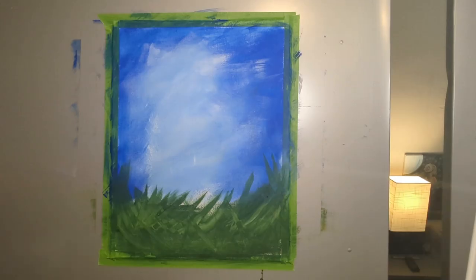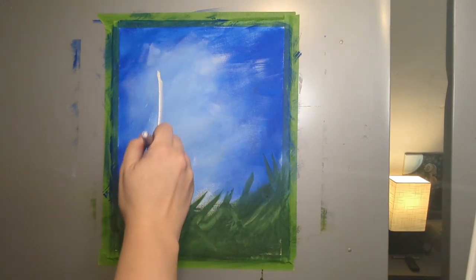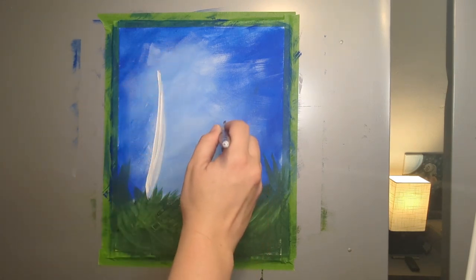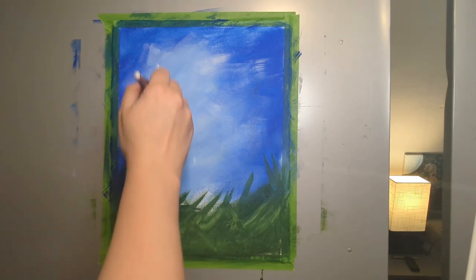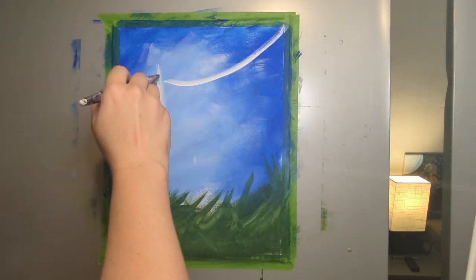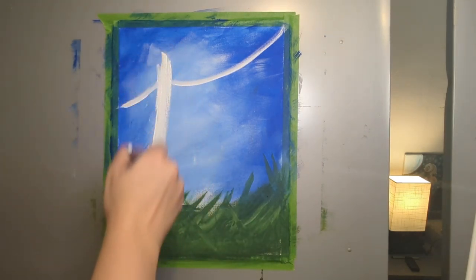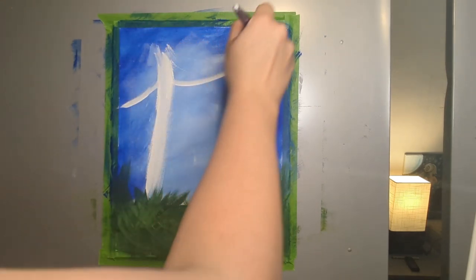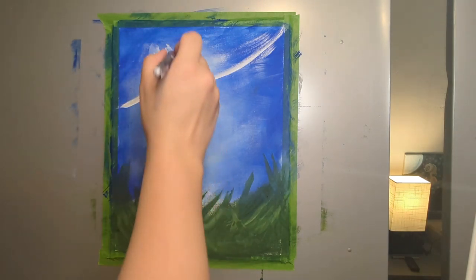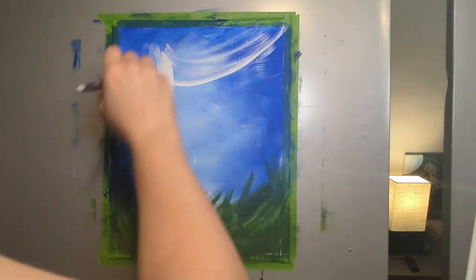The next step is we're gonna take some white and continue with our one-inch paintbrush and we're gonna form the base for the mushroom, which is gonna be kind of off to the side, and our cute adorable snail will be here. We're just gonna see the underside of the mushroom, so that's what we'll focus on. I'm just making one simple shape that's going down and then we're gonna do sweeping motions across. After that I'm gonna take a little burnt sienna or a brown color and work in some of the details for the mushroom.